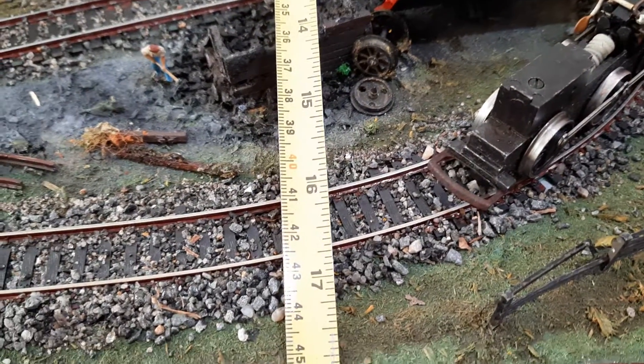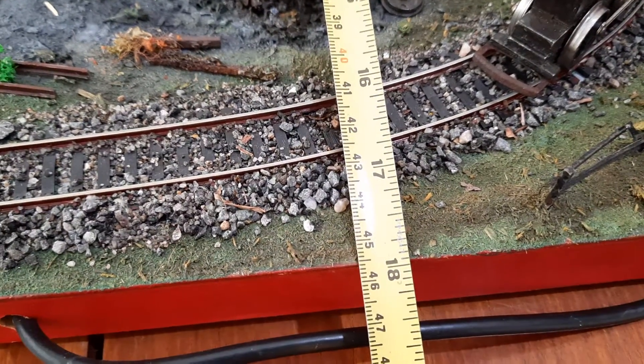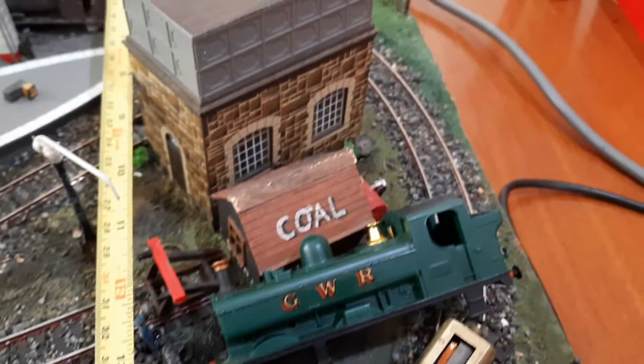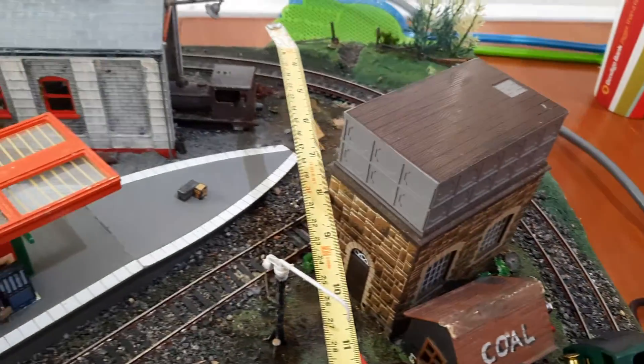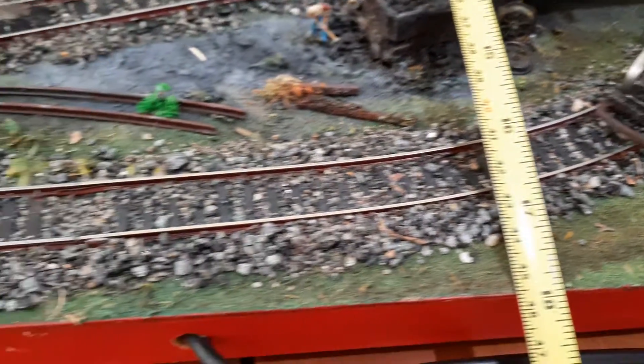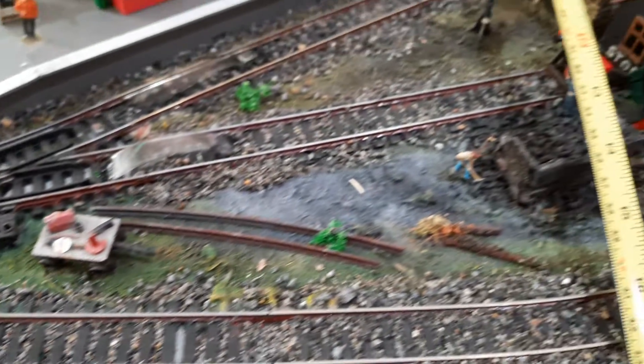Someone else asked about the radius. The radius is a flexi curve and I've made it — it's approximately 18 inches or 45-46 centimeters. As you can see, it's very, very tight. I don't think that comes in set track, which is why you need some flexi track to make up your own.